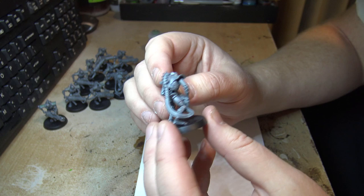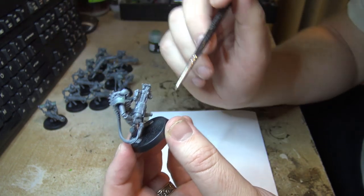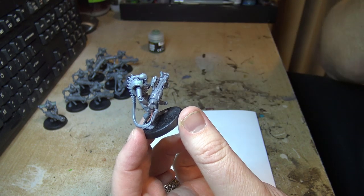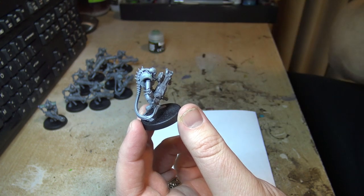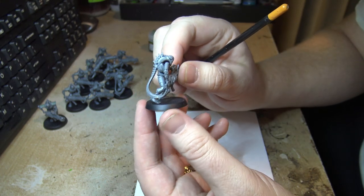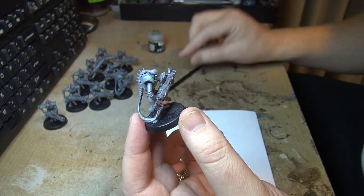For the sake of just getting these guys done I might go ahead with the way they are — I think they look pretty cool. The next thing I wanted to try is that technical paint that cracks up on the bases. I might do a Mars Red sort of colour and I'll glue some rocks and bits down to add texture.